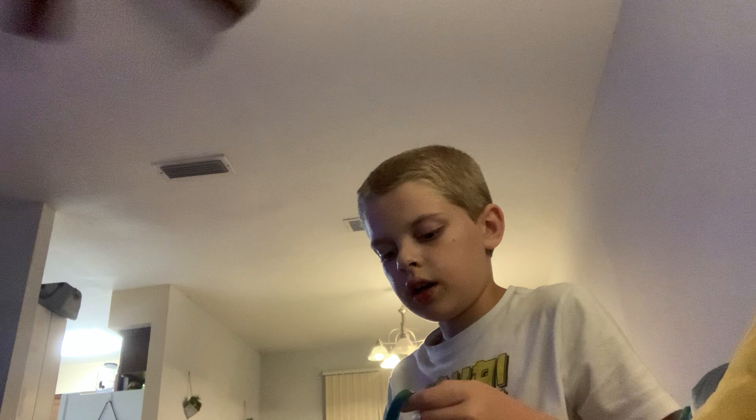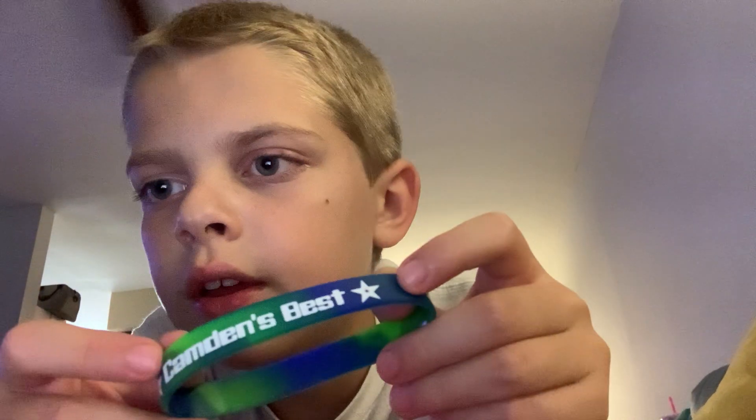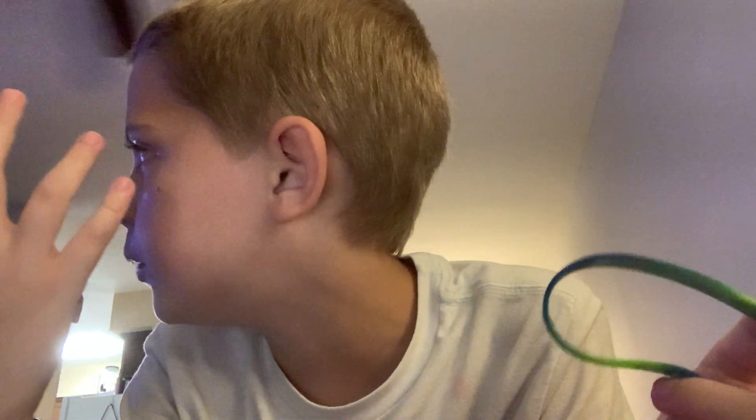The place I learned martial arts from is Camden's Best — Grimsley's Fighting Arts. Anyways, if you're from Grimsley's Fighting Arts, GFA, or there's a swim summer camp, you'll probably know. We have these belts.